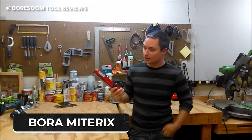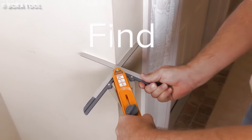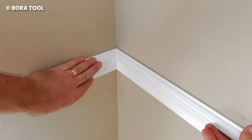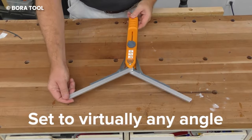The Bora Miter X is designed for the sole purpose of cutting out the perfect miters. We all know how hard it is to get precise miters, and although no one else may notice, it could be an eyesore or a source of stress to the creator. But with this tool, all that would change.